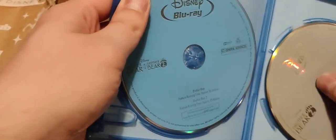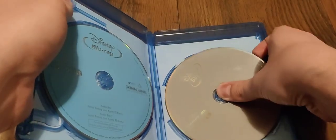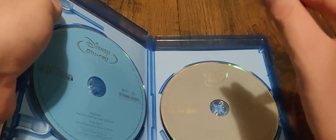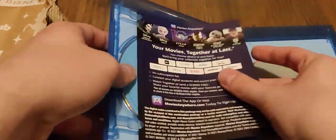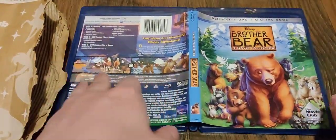Run times: 85 minutes for Brother Bear and 73 minutes for Brother Bear 2. Both are rated G, and it is region free. Inside, we do have the codes for Brother Bear 1 and Brother Bear 2, which I have used. We have stacked discs — the Blu-ray which includes both movies, and then the DVDs for Brother Bear 1 and Brother Bear 2. I will definitely be getting a replacement case for this because I do not like the stacked discs. There is the front, the back, and the spine.